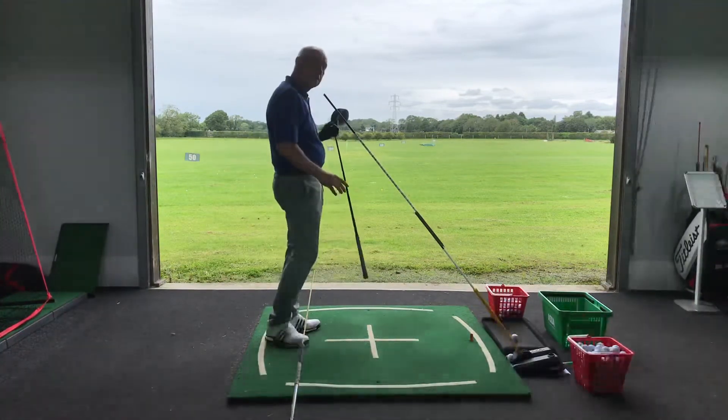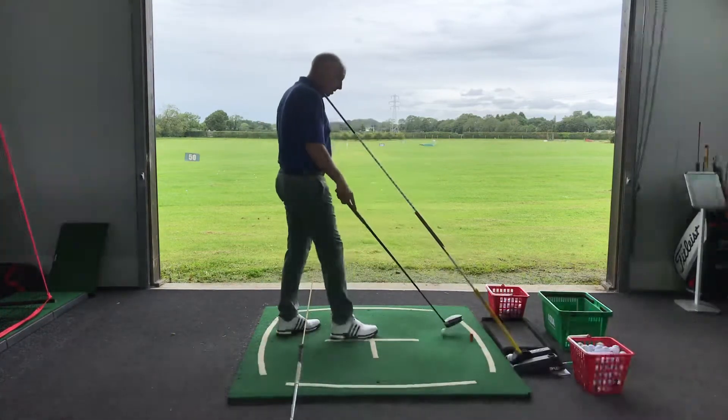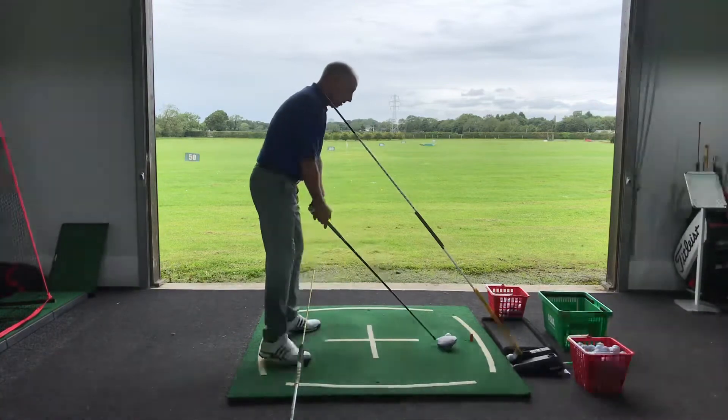You'll see when you watch that back that the wrist didn't stay flat. Whenever the lead wrist extends, the face opens to the path and the ball curves to the right.